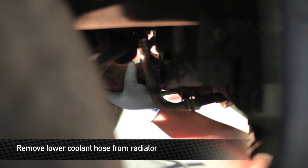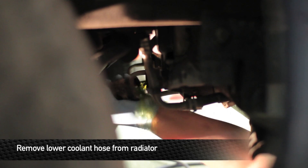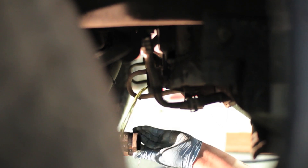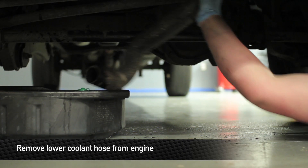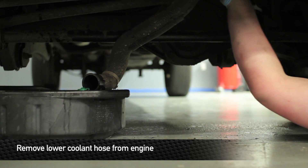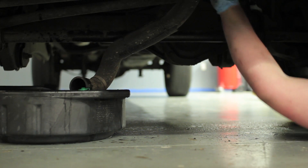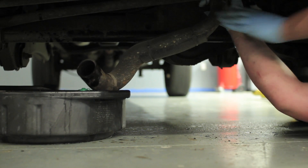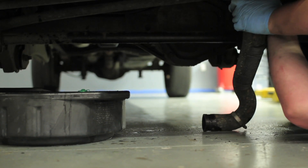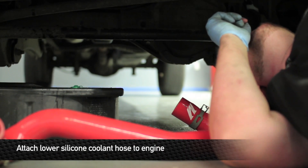Next step, remove the lower hose from the radiator. Disconnect the lower hose from the engine. Next, install the lower silicone hose to the radiator and the engine.